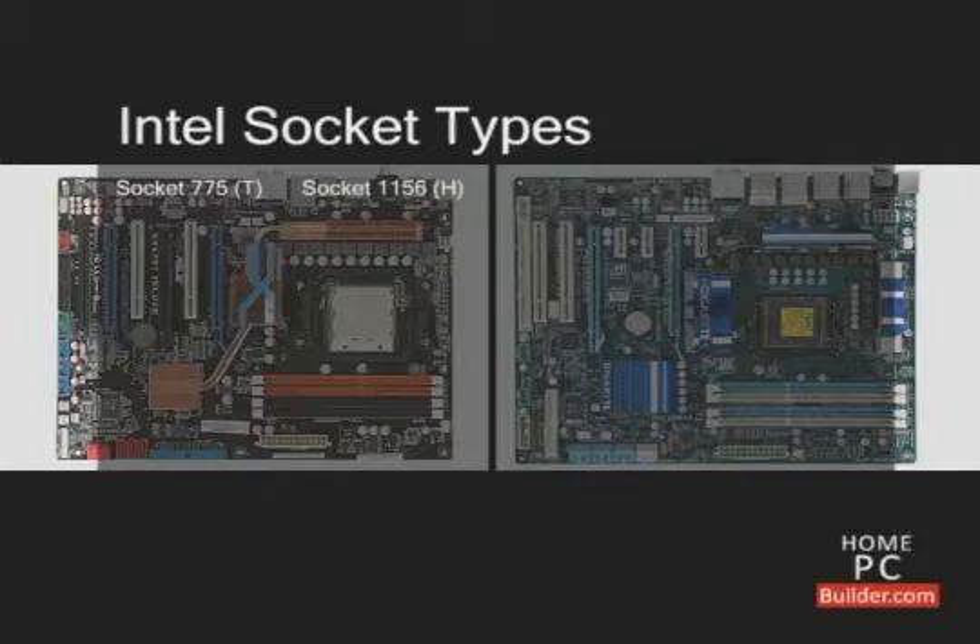Socket 1156, also called socket H; socket 1366, also called socket B; and socket 1155, also called socket H2. There's a fifth socket type — socket 2011, also called socket R — that will be released later in 2011.